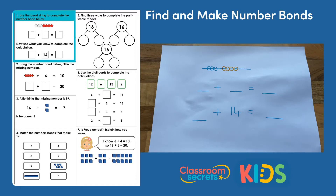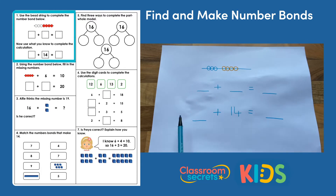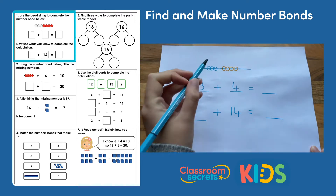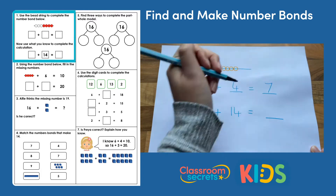Use the bead string to complete the number bond below. We have a calculation shown here using our bead string. We've got one part and then another part, so let's count the two parts to find out our whole — how many we have all together. One, two, three beads. One, two, three, four beads. I've got three and four, and all together I've got seven beads in total.